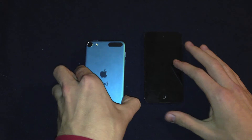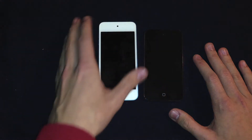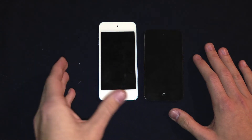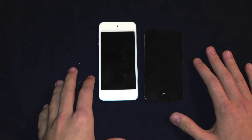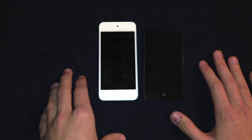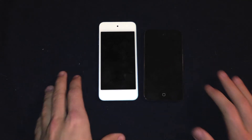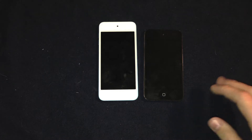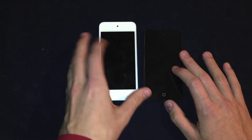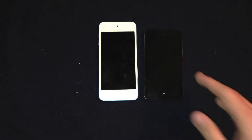For the first time there's a major color change. With the fifth generation model you had the choice of getting pink, blue, silver, black, yellow, or Product Red on the back. With the older model you just had the choice of switching the front plate from either white or black. Also notable is that the fifth generation model is much lighter and thinner than the fourth generation.